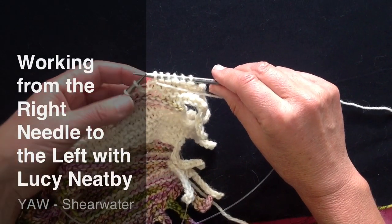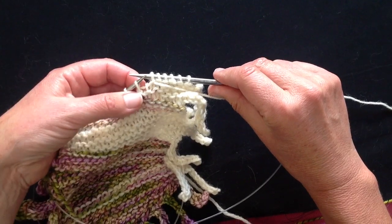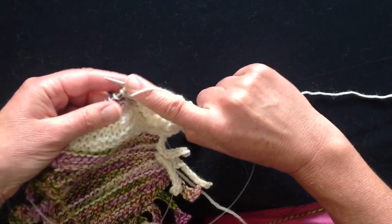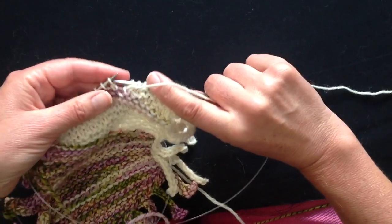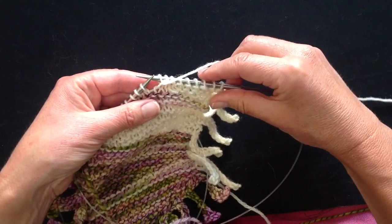This is going to be a nine-stitch short row. There are the six stitches of the previous row, there's the wrapped stitch, so seven, eight, nine. All the short rows are three stitches more than the previous time.